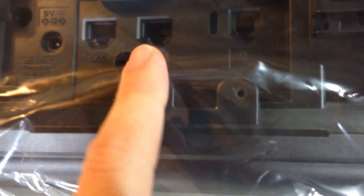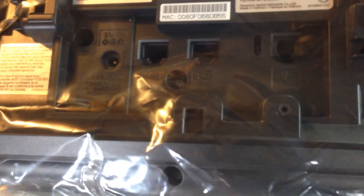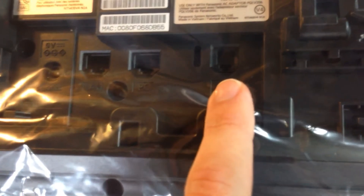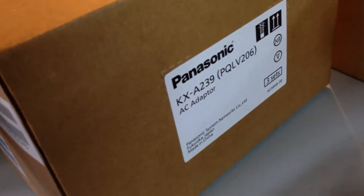On the back of the telephone, just like any standard IP telephone, you'll have a LAN connection as well as a PC connection. On most installations, the telephone jack is dedicated just to its own wire, so there's no reason to connect anything to the PC jack. You'll also see you have the handset connection here for the coiled cord, as well as the AC adapter, which most sites will require.